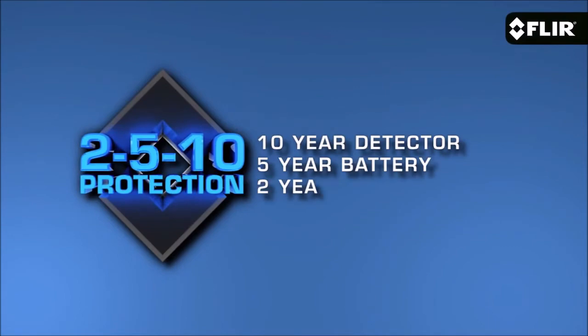Like all E-Series models, the E6 comes with our FLIR Tools reporting software that you can use on your PC or your Mac, and our exclusive FLIR 2510 warranty that kicks in as soon as you register your camera.